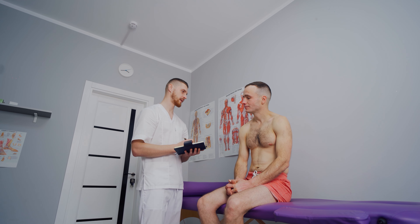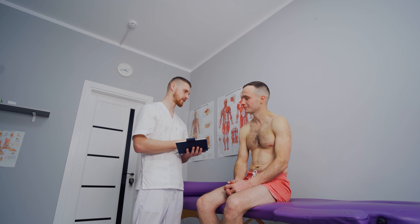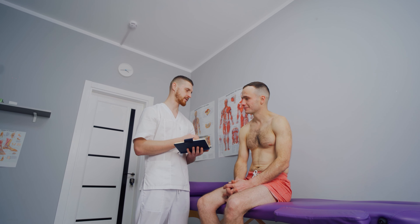Hey guys, this is Matt Winning at winningstrength.com and today what I wanted to talk to you guys about was building strength back up after injury. Now this is a very long topic and obviously where the injury is at is going to change your thought process or how you're going to proceed with what you want to do.